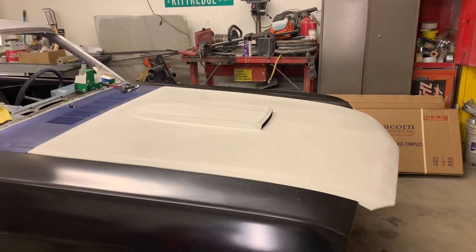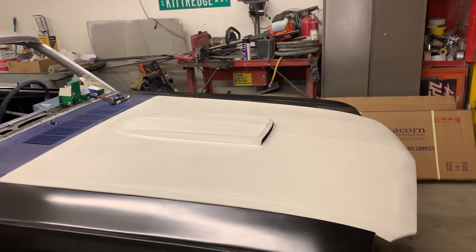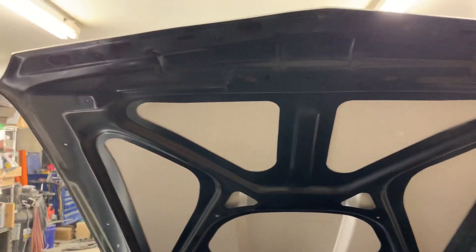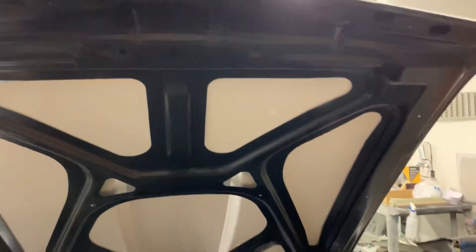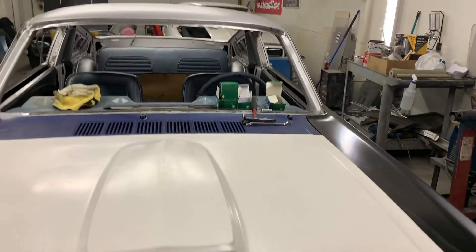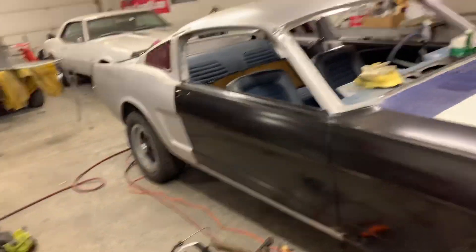I wanted the hood scoop cut into the hood and the underneath of it is really kind of cool looking. Look at that — steel-reinforced fiberglass. It's going to be awesome. That's the progress.